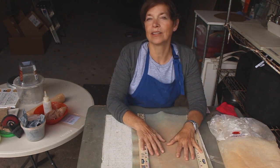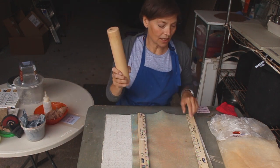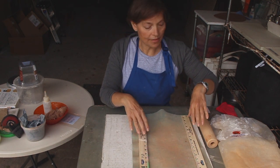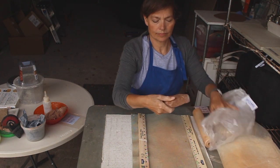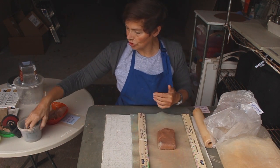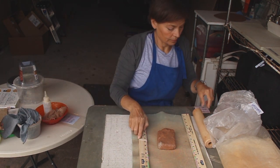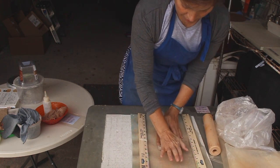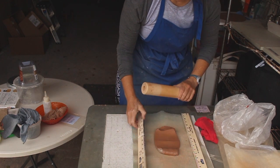We're going to roll out a couple of slabs and cut circles from them, so I need a rolling pin — you can use a wine bottle, a rolling pin, or a table leg, whatever works. I'm using a pound of Gold Bar Brown clay. I'm going to make a long slab from which I'll cut two circles, starting in the middle and getting it a little flatter, then rolling it out to about a quarter of an inch thickness.